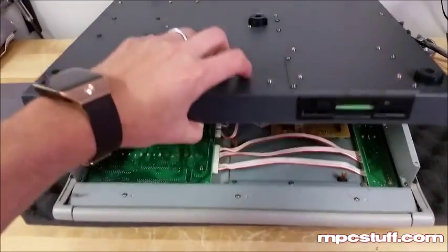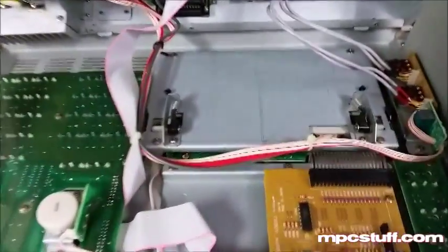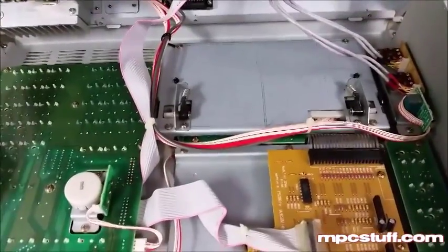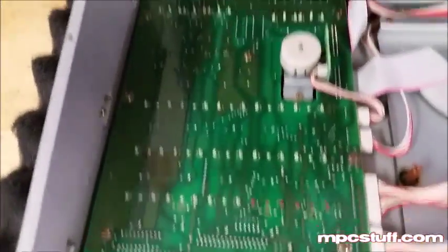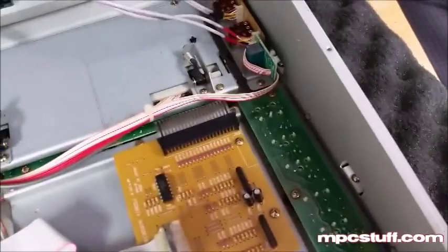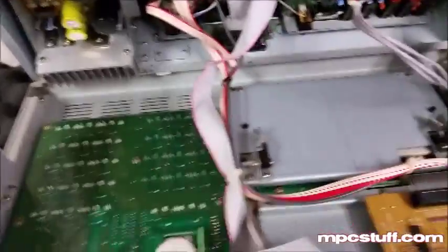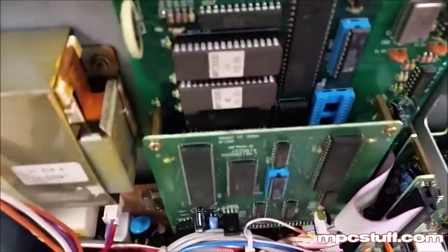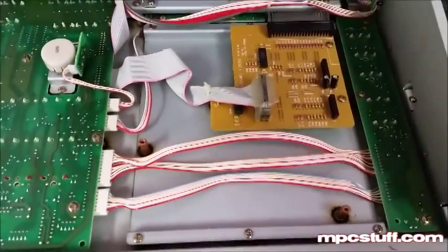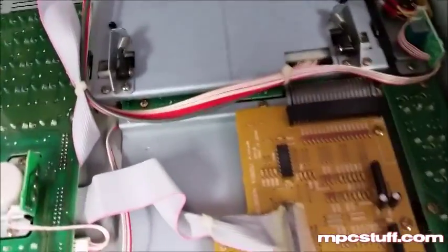Now you can see I can open up the unit. Careful not to mess anything up on the inside. What we're looking for is right here, which is the housing for our LCD screen. Other things you'll notice: if you need to replace any buttons, that's going to be this board that comes up here, along with this one over here. Up here we have the power supply. Right here are the OS chips that you can change out. There's the drive. The pads are located underneath this plate here, so if you need to change the pads out, you need to remove the three screws around there along with that plate, and you'll be able to access the pads and pad sensors.